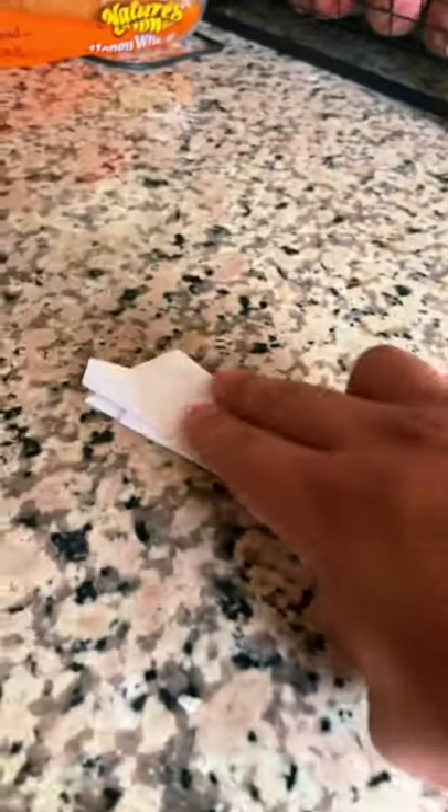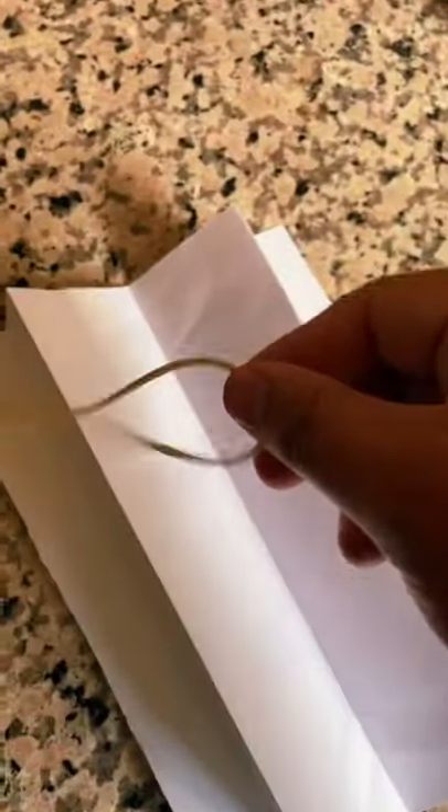Two wings — perfect. Now for the other part, all done. Rubber band — I don't have a stapler, so we're just gonna tape it. Will it fly? Let's see. Okay, this paper failed, but we're gonna try a different way.